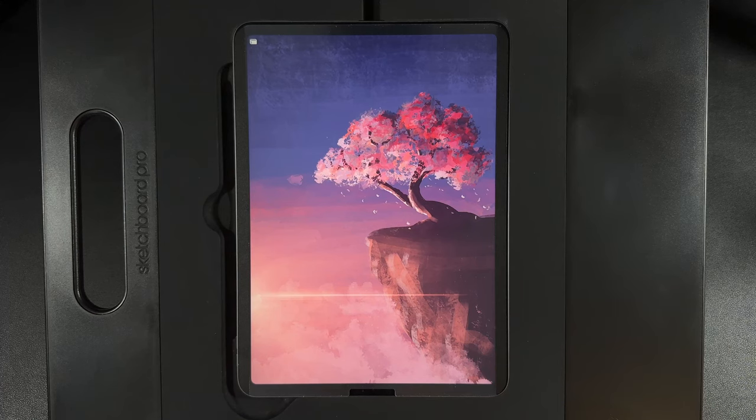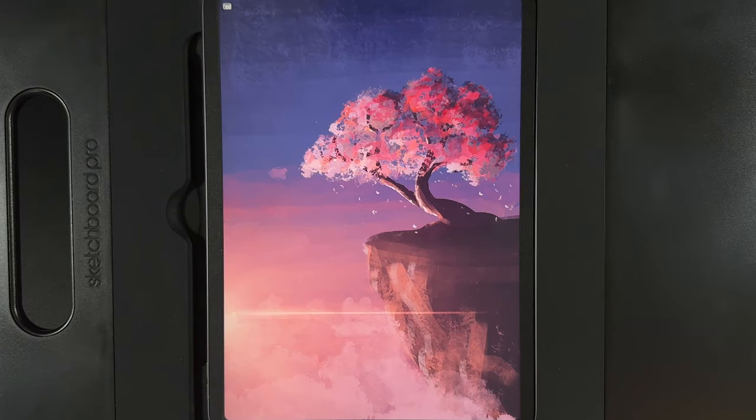Welcome to another draw along with me where today we're going to create this very loose painting style of a cherry blossom up in the clouds. As always there are links to everything you need in the description — the canvas size, the palette, and all the brushes, which I believe are built in so you shouldn't need any additional brushes.